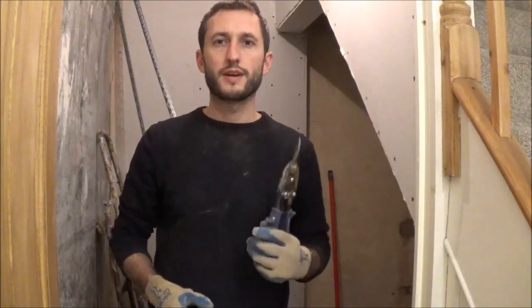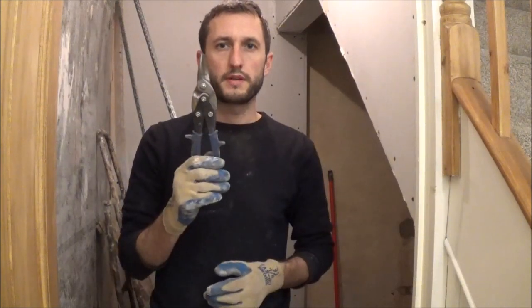Hi, welcome to Pouts Around the House. Today I'm going to show you how to cut angled bead for plasterboarding. For this job all you need is a good pair of tin snips.